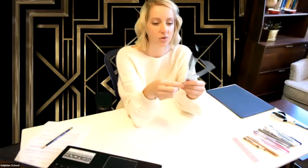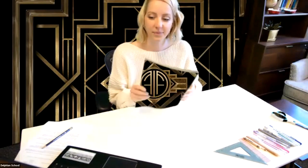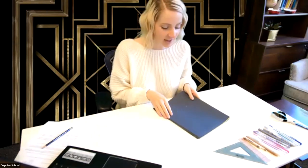Today we are going to be talking about an art period called Art Deco, and then we will be doing an art project at the end. For the art project, you will need a ruler — whatever kind you have around. I've got this little tiny see-through one, and I also have a triangle ruler. If you don't have a triangle ruler, that's fine — just use your regular ruler. You're also going to want some paper.